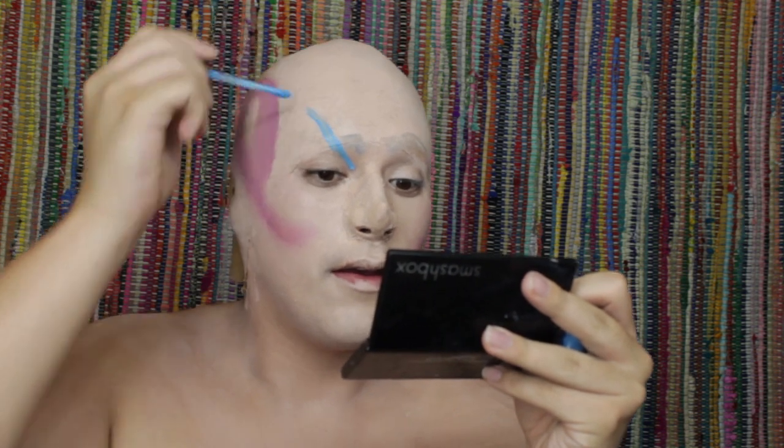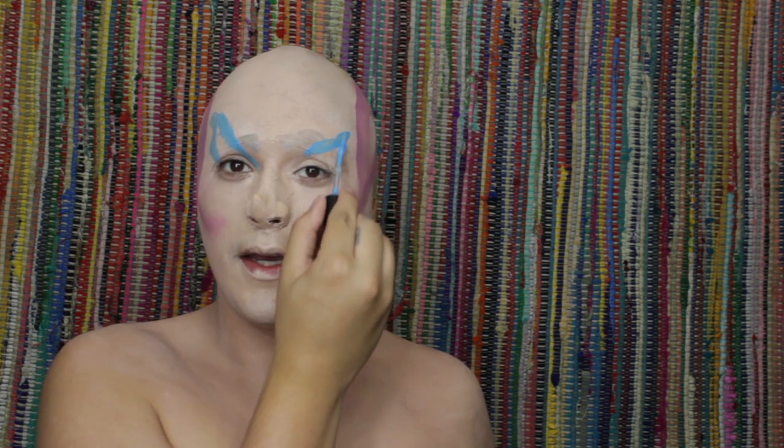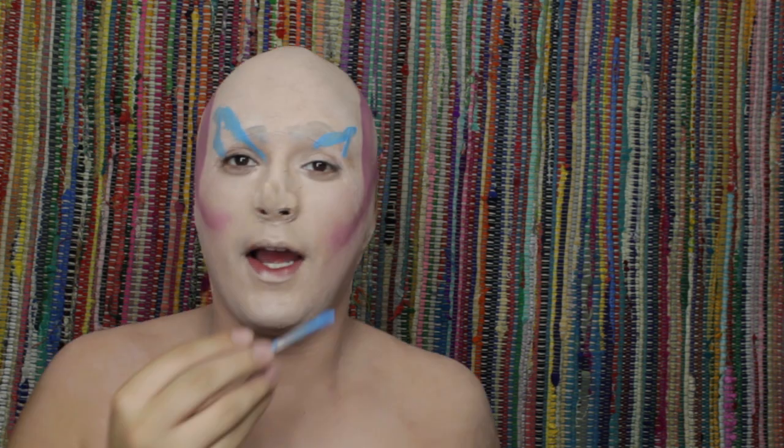Going in with the Wet n Wild Liquid Catsuit in shade Boo Blue, I'm going to add some eyeshadow to this clown. In my opinion, the scariest clowns are the messy-looking ones — the really freaky, kind of uneven and lopsided, just full-on spook ones. I don't know if that's just me, it's probably just me.